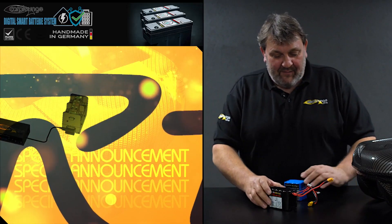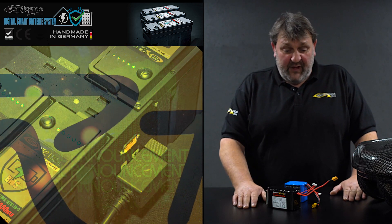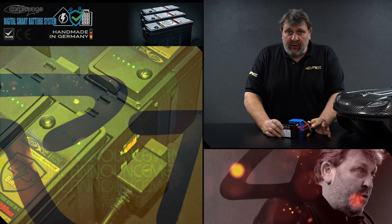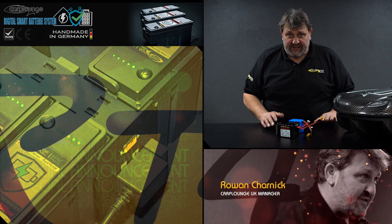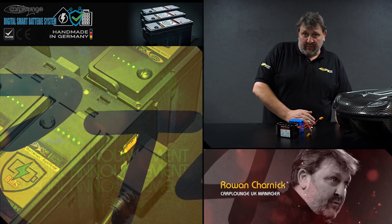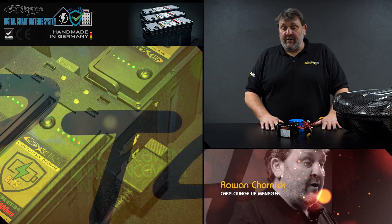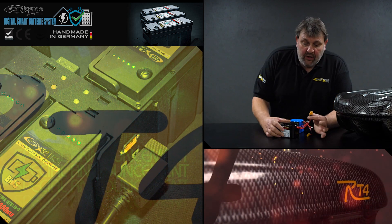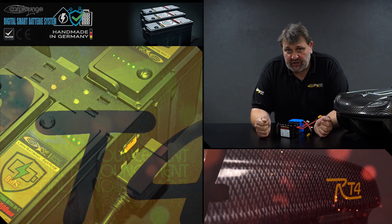Here we have the normal RT4 batteries that we're all very familiar with. They've been around for a few years now. Charging can be a little bit scary for new users - you've got to get the right settings, then you've got to worry about discharging over the winter, how to store them, what voltage, and all that. We get lots of questions like that on the RT4 forum. You've also got to make sure you get the polarity right when you plug them into the charger.